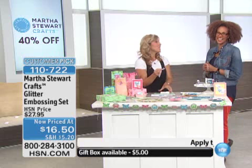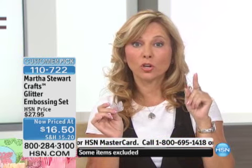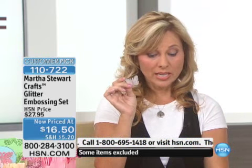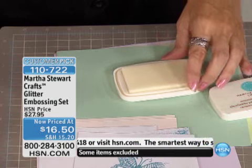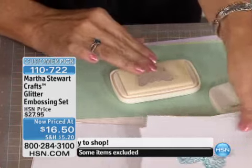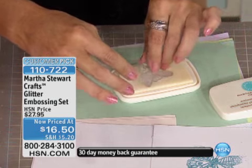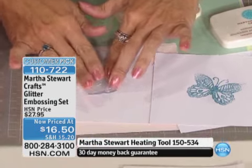We're going to go ahead and get started. What you're going to do is take one of the butterflies and peel it right off. You don't have to be a master crafter yet. What we love about Martha Stewart is she makes it easy for you — she makes you look brilliant. All we're going to do is take the butterfly and put it on the stamp pad.